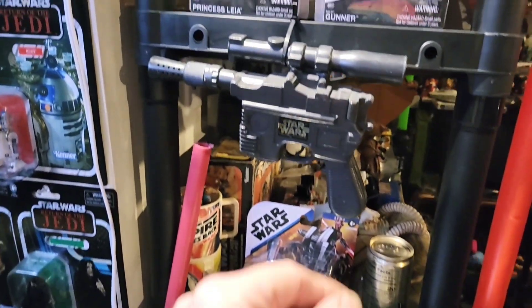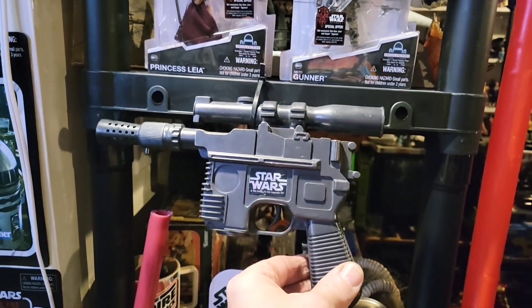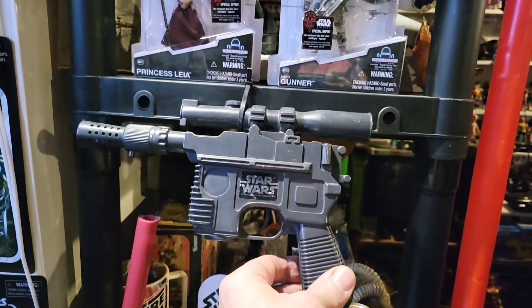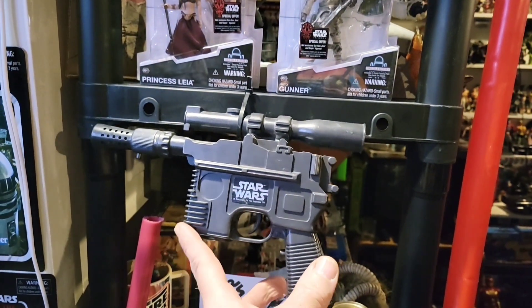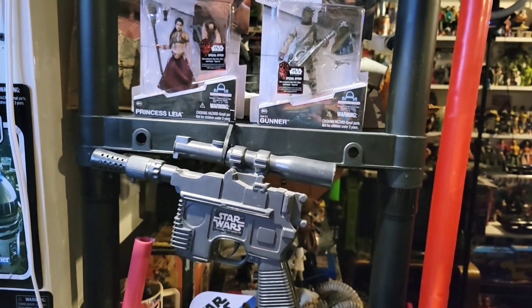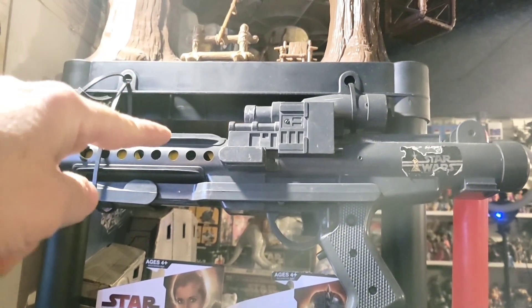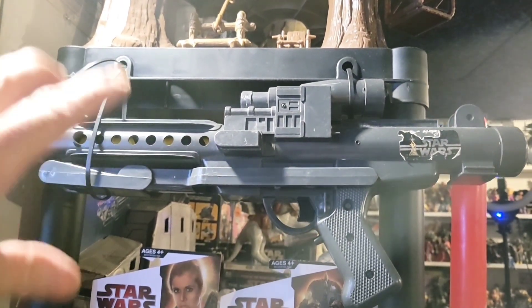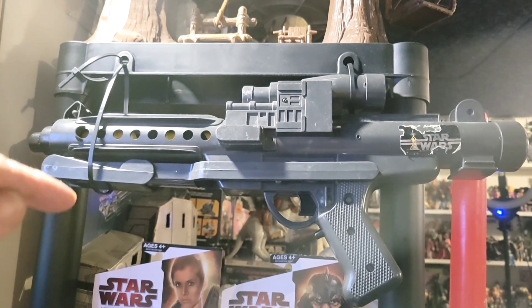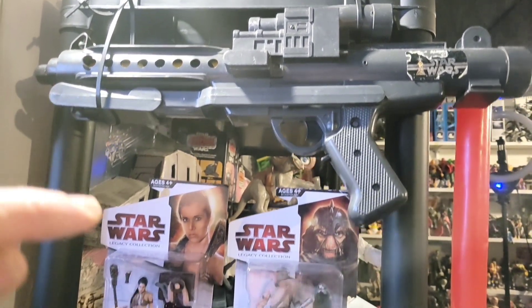And this is the Han Solo blaster - this was my childhood one from 1977, which is awesome. It still works, so let's put batteries in it in a second. I also had the three position rifle as a kid, but this isn't my childhood one. Let's put batteries in and check that one out first too.